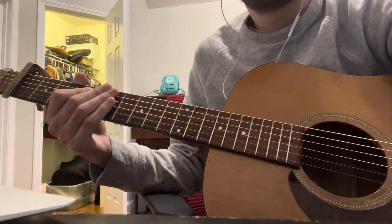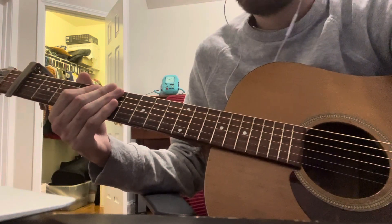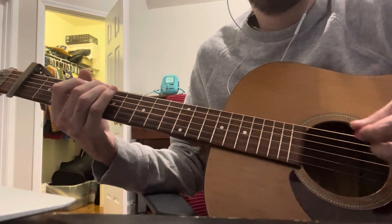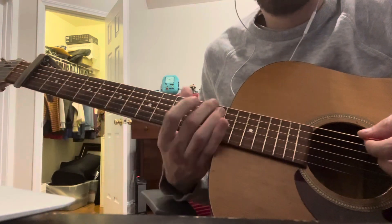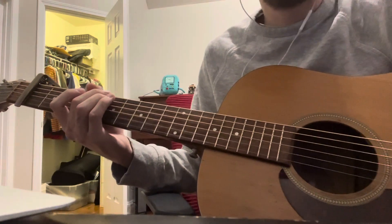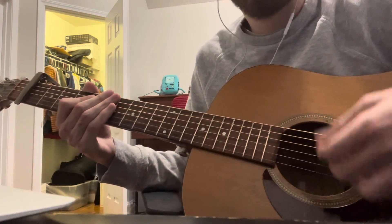Hey guys, I'm going to be doing a video lesson on how to play 'Late' by Hopty on the guitar. It's probably the easiest song to play — very simple, just the same chords the whole entire song. There are only like two or three progressions that he does, and the strumming is really easy, it's just downstrums the whole time.